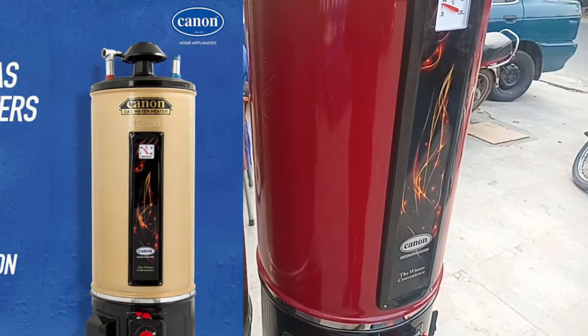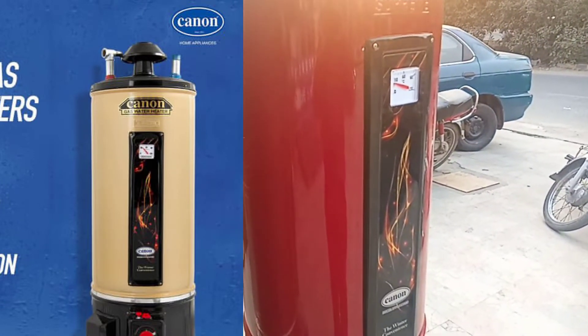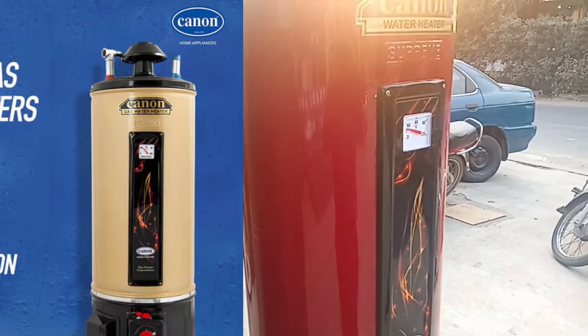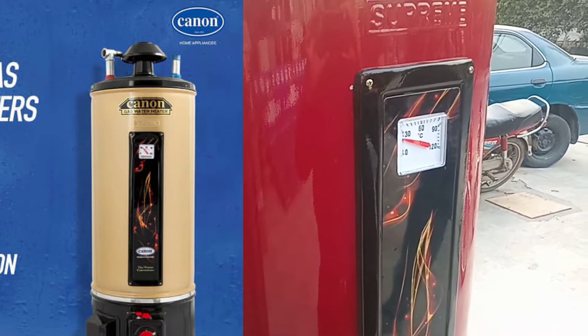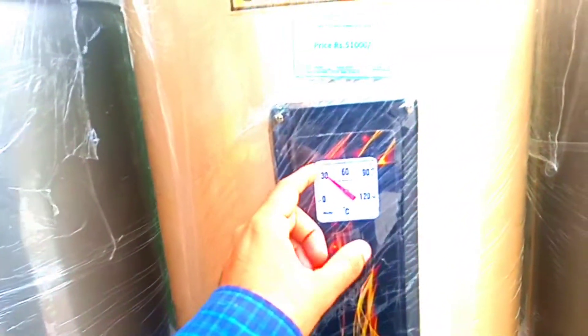The retail price in the market for the electric and gas dual geyser is 59,000. If you buy a simple geyser, the market price is 46,000. Now, the 35-gallon geyser will cover 4 washrooms or 3 washrooms in your kitchen. The 50-gallon geyser will cover 8 washrooms in your kitchen.